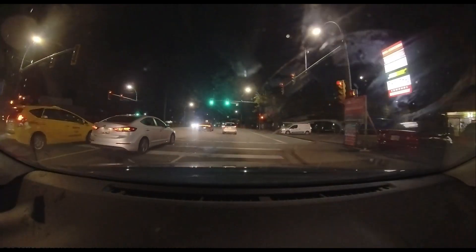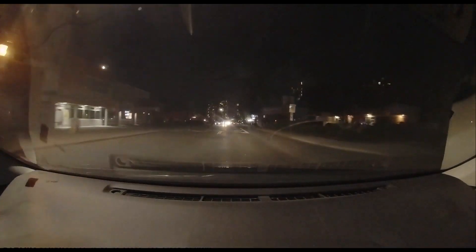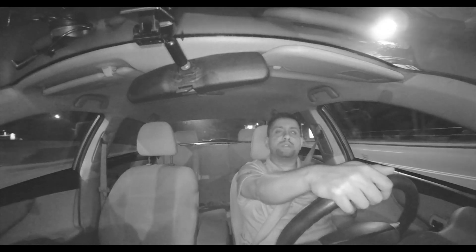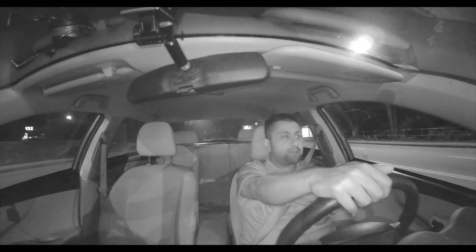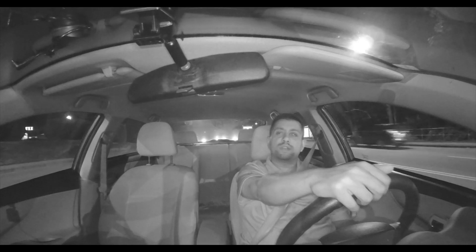It's especially worth it if you do ride sharing and need a view inside the vehicle at all times. One final reminder: any memory card over 32 gigs needs to be FAT32 partitioned before use, otherwise you'll face error messages. This was the Garmin Tandem Dual Lens dash cam, now available at Best Buy and online at bestbuy.ca. My name is Matt — thanks for watching. Please subscribe for more video reviews, take care and we'll talk next time.